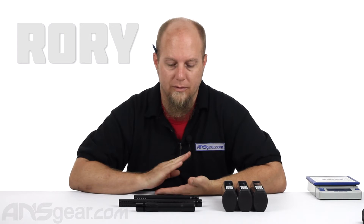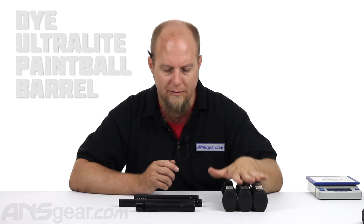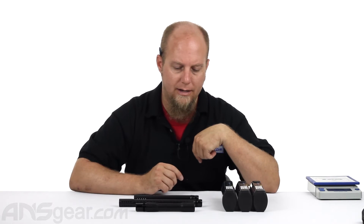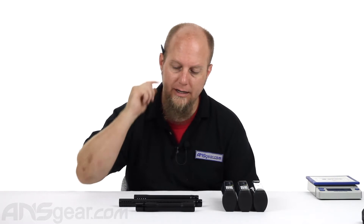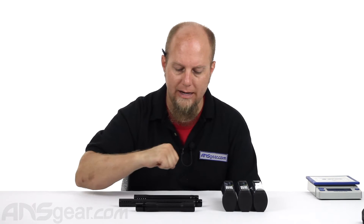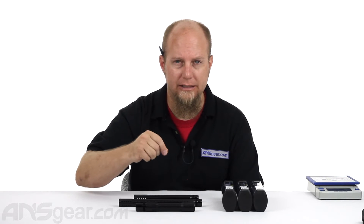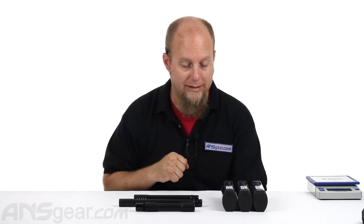Hey everybody, it's Rory from A&S Gear. We're going to take a look at the Dye Ultralight barrels. I've got a couple different backs as well as a 14 and a 16 inch tip. Now unlike the carbon fiber setup, these are true to size, so when attached to the back you've got an actual 14 and a 16 inch tip, as close as they can be to being sized as how they're marked.